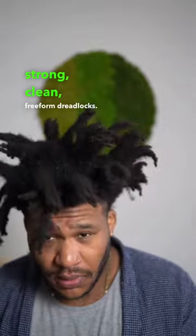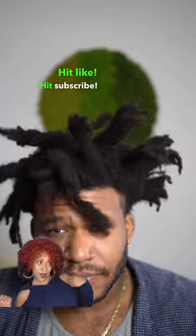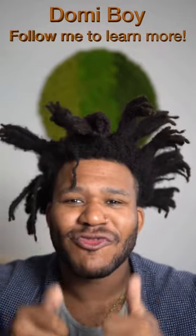Now time for the great reveal — healthy, strong, clean freeform dreadlocks! Hit like for your boy one time if you learned something new. Hit subscribe to follow my freeform dreadlock journey, or if you're looking for more information on how to start your own. It's your boy, and I'll see you at the next one.